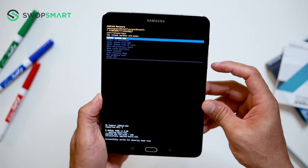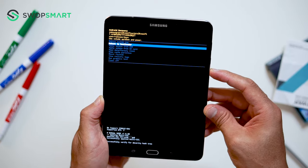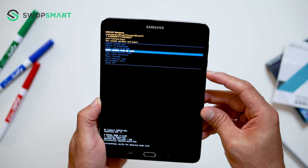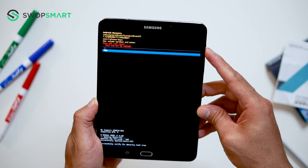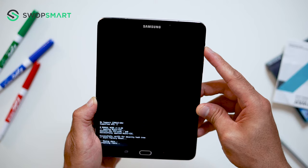When the Android recovery screen appears, use the volume down button to navigate to wipe data, factory reset, and press the power button to select. Navigate to yes by pressing the volume down button and confirm by pressing the power button.